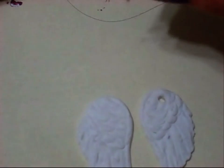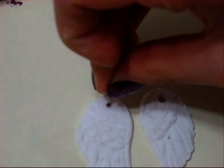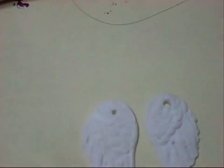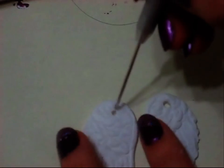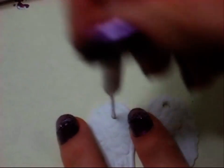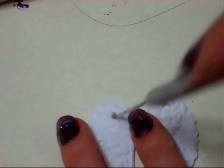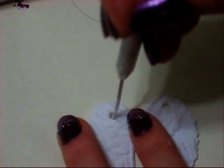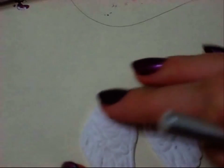Then I'm going to take this pin — I flipped it over, being careful not to poke myself — and create a hole since we're going to use this for earrings. I'm going to take my tool and make the hole bigger to match the other one. This way we'll be able to hang them onto our earrings.